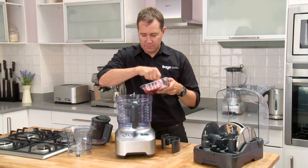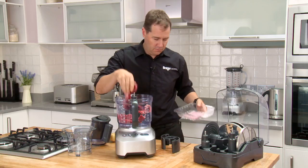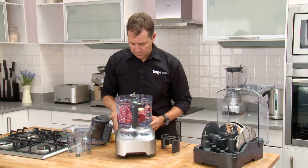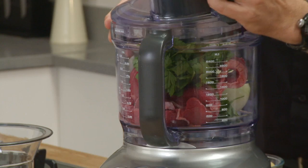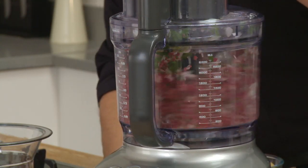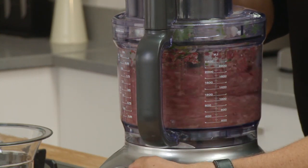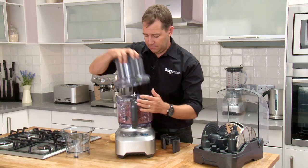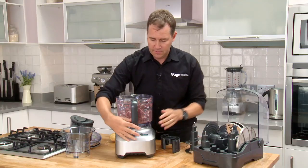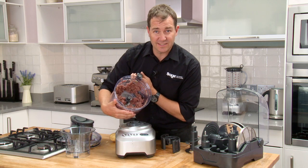Four big pieces of steak in whole, plus a whole onion and a bit of parsley. I've given that ten seconds — check this out. That blade has made mincemeat of those four steaks and that whole onion in just ten seconds. Amazing.